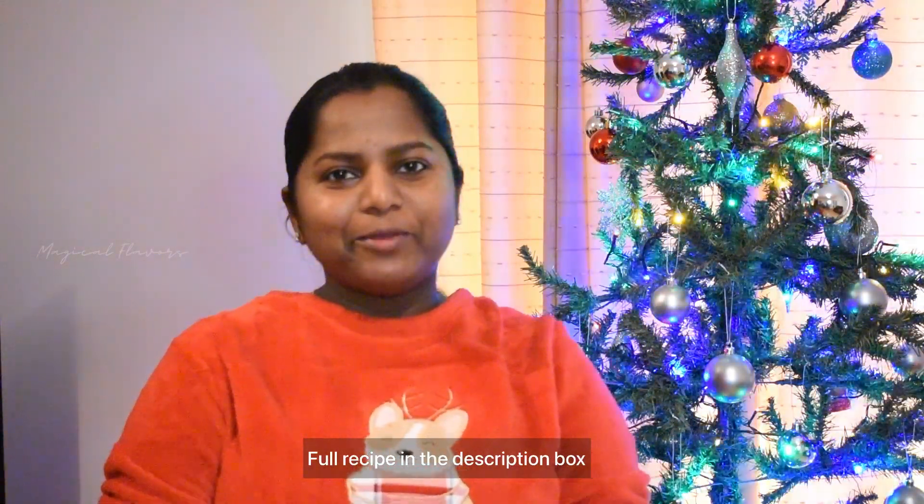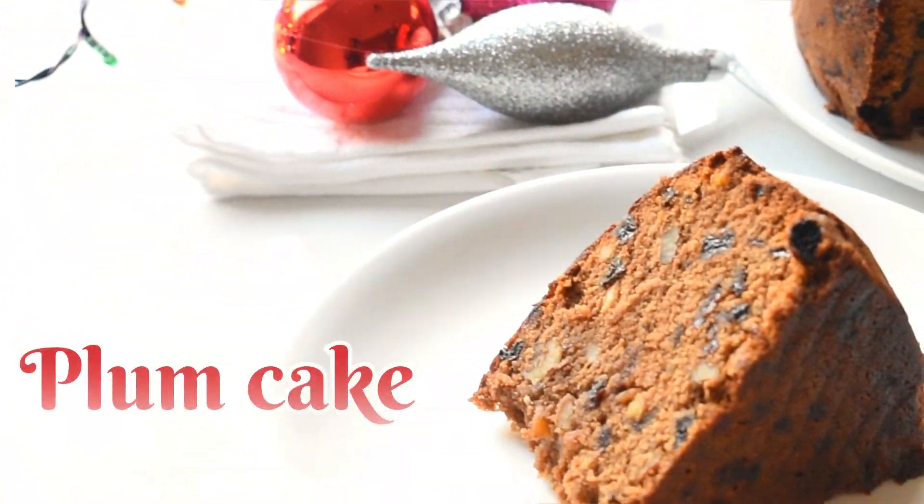Hi, I am doing a video of Magical Flavors. I am doing a Christmas special — I am going to show you a Christmas special from K.